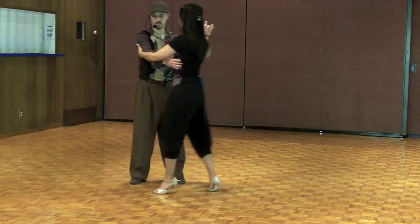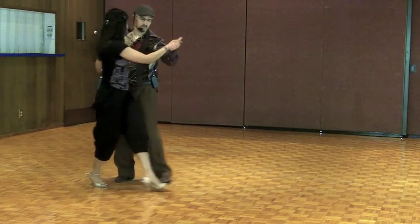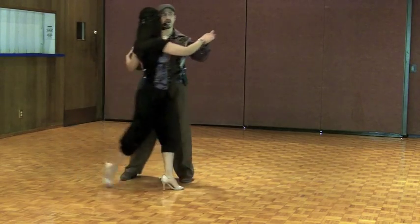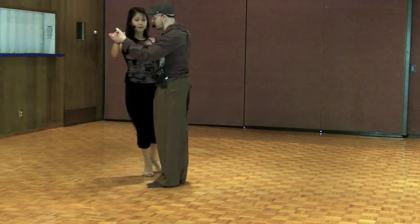I'm going to go ahead and lead Kristina to do a few forward ochos. This is assuming you have your partner and you're practicing. As soon as I feel like she's done enough or she's done a few, I'm going to go ahead and add my forward cicada and start the turn and do my enrosque, and then I can think about how I want to exit. Then I'll build the pattern again.